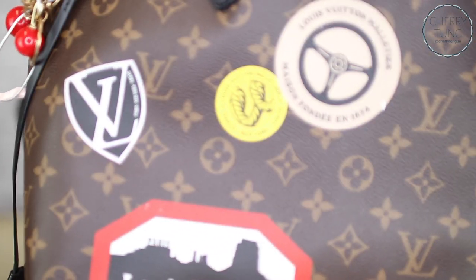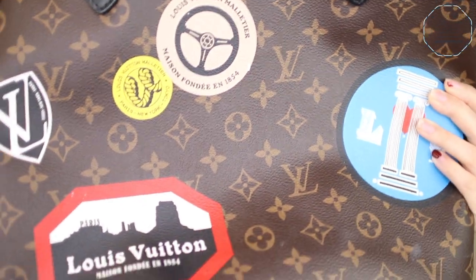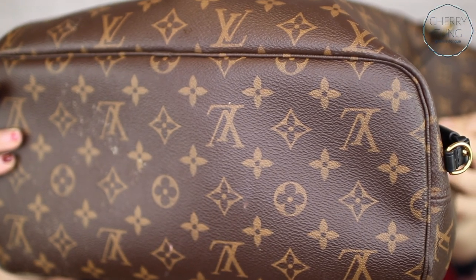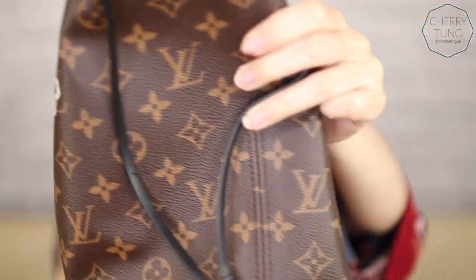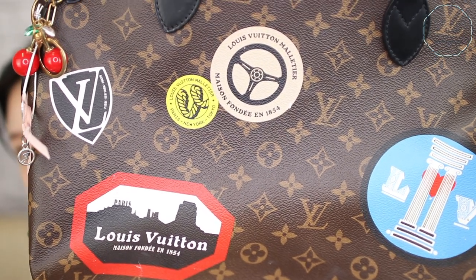I'm going to show you the wear and tear, because I know a lot of people are like, what's going to happen to the stickers? My wallet so far is doing good, but this bag does have some fading in the stickers. As you guys can see, there are some white spots, and it's kind of bad on the bottom — just the canvas. Also here, and also this sticker over here.